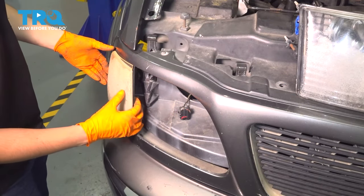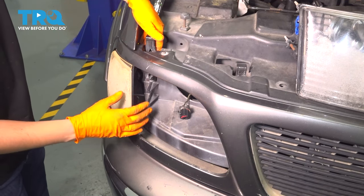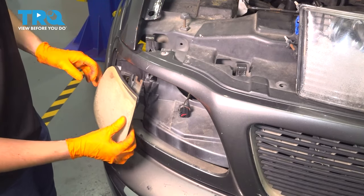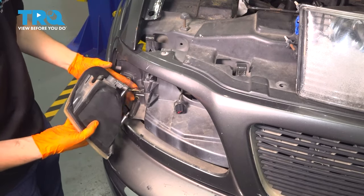To remove the parking light slash turn signal assembly, there is typically a fastener up here, whether it's a bolt or a screw. I don't have one — mine's missing — so all I have to do is pull out on it. It has a couple of pins that slide into the body over here, and those have to pop out.